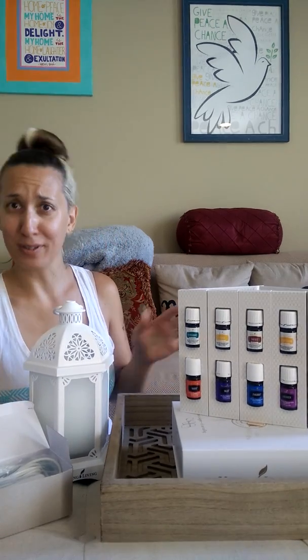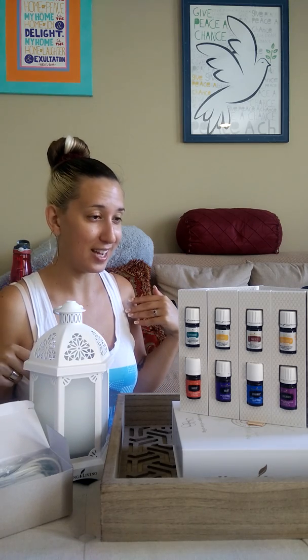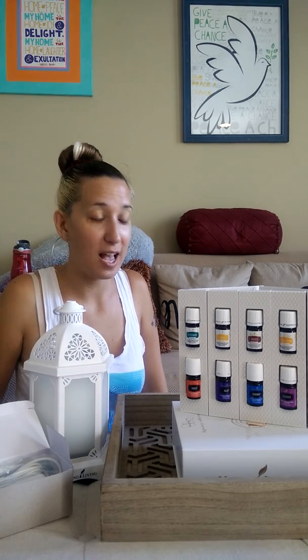And this is the plug. I guess I'm gonna try this out. Thank you guys so much for joining me and watching me open my Premium Starter Kit from Young Living. I am so excited to use all of these products and to order more in the future. This is a change for the better — a lifetime change for the better!